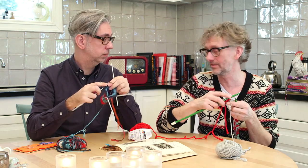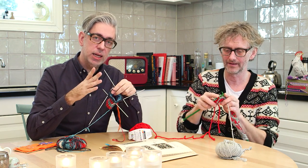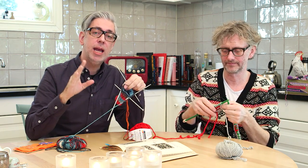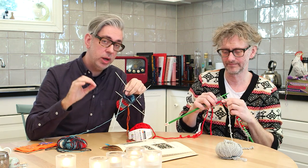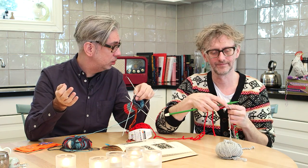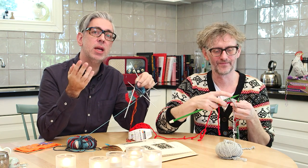If you hold tight to the yarn you might be a very tight knitter, or if you're loose you're a loose knitter, but you don't have to control this that much — you can just change the needle. A lot of people are very reluctant to change the needle size from what's written in a pattern. The way we look at it: it's not a law, it's not written in stone. A pattern is just a guideline. It's actually more difficult to change yourself — why change yourself when you can change the tool?